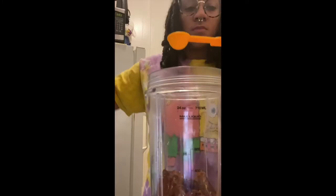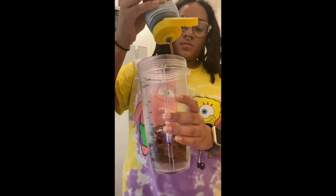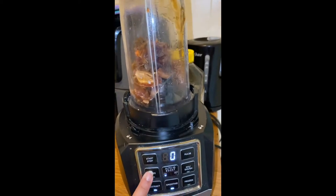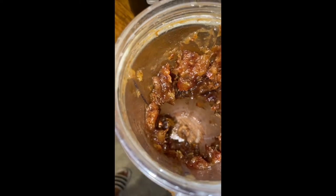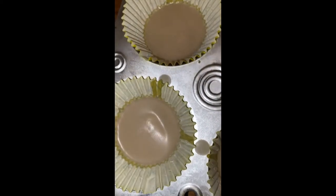Now we'll begin our date filling. In the blender, put the pitted dates, about five tablespoons of water to help blend, and optionally some date syrup — I used Galilee's, I just wanted to play around with it. Blend it all up; it may take a little bit but it should end up smooth. The water really comes in handy to help blend.